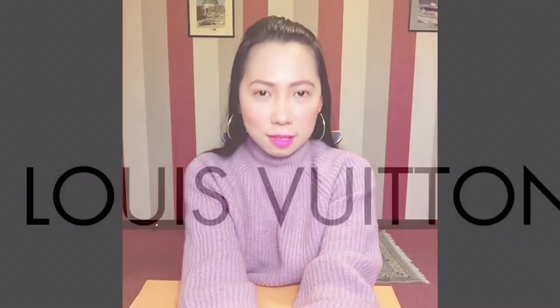Hello Lobs! Welcome back to my YouTube channel. Today I'm so excited to show you my Louis Vuitton Kensington bag.